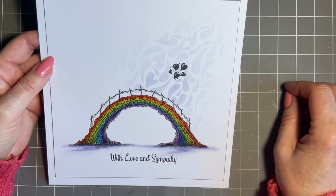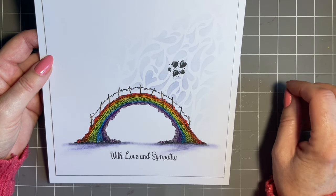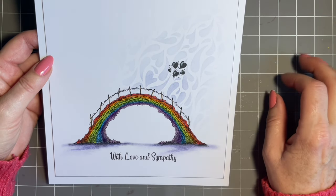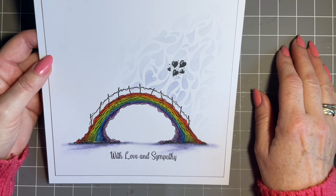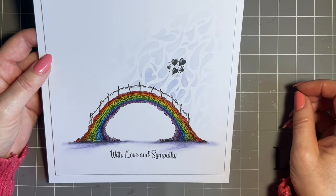Honestly, I'm so proud of them. We have worked so hard, and when I saw it, the first thing I thought of being a pet owner, having dogs, was Rainbow Bridge.